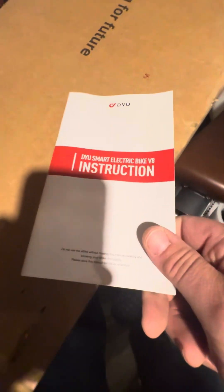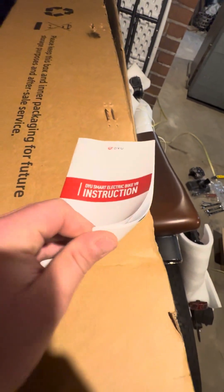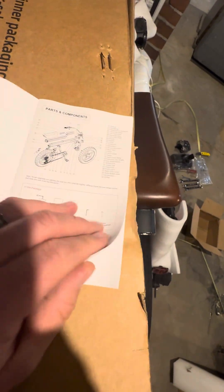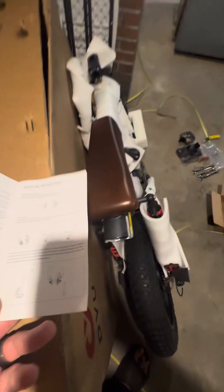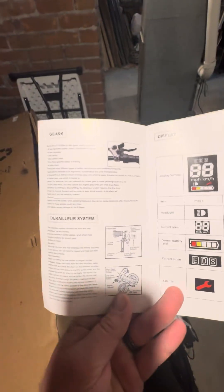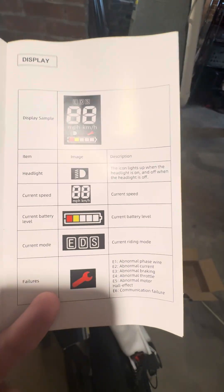So let's see, with the instructions: parts and components, getting started, installing the front wheel, gears, derailleur, display — how to operate it and what everything means, I'm sure.